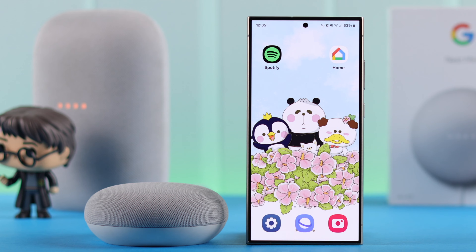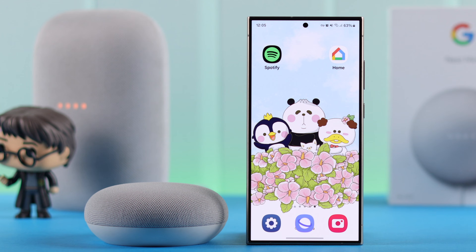Now there are two ways you can broadcast. First, when you're at home, just say to your Nest Mini: 'Hey Google, broadcast.' Then speak your message — for example, 'Dinner is ready.' The assistant will confirm 'Broadcasting now' and your message will play on all selected devices throughout the house.